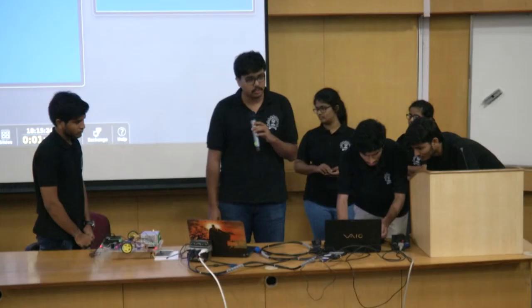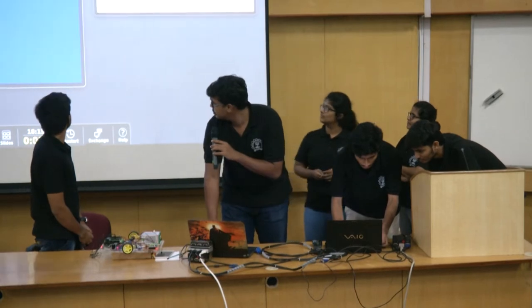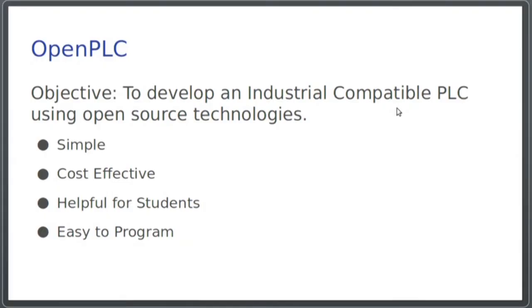The main objective of our project was to develop an industrial compatible open source PLC using open source technologies, so that it's simple, cost-effective, helpful for students, and easy to program. Conventional PLCs are costly and not really open source, so anyone who wants to get a feel of how to work with one won't be able to. This PLC was developed with the aim to help students get a feel of the technology.